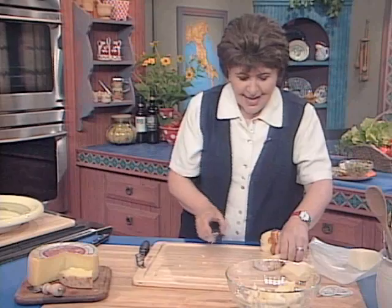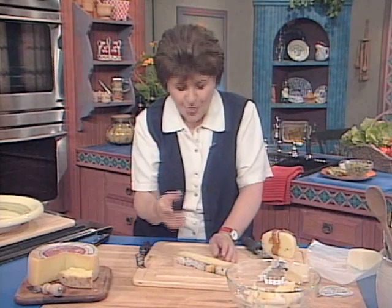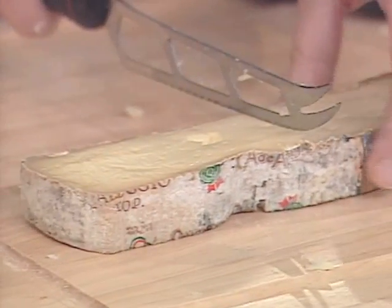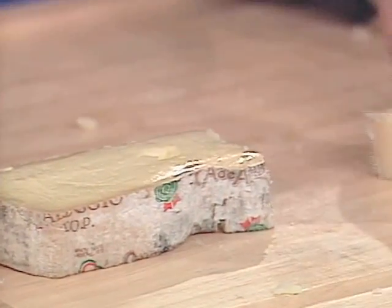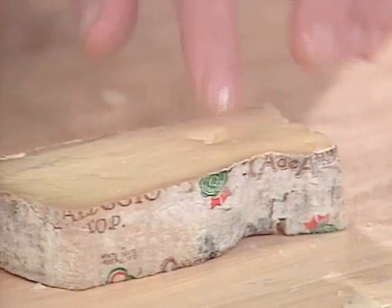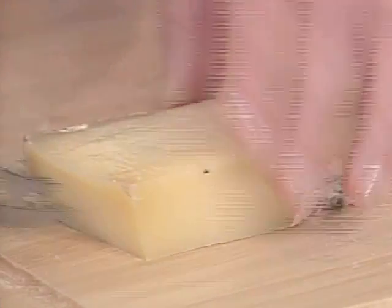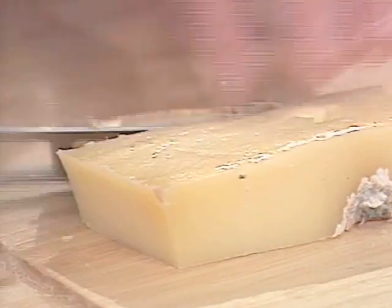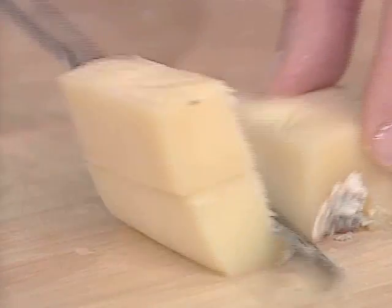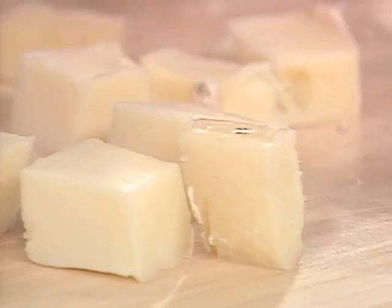I like to use with this salad something called taleggio. Taleggio is a cheese that comes from Lombardia in the north, and it's a full, fat, butter cheese — it's wonderful. It ages about 40 days. You see it has this rind on it, so we want to take the rind off and then just cut that up, another quarter of a pound. This is going to be our total cheese mixture now — the four cheeses.